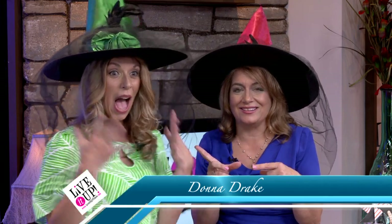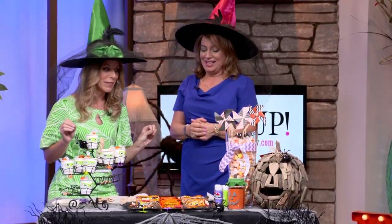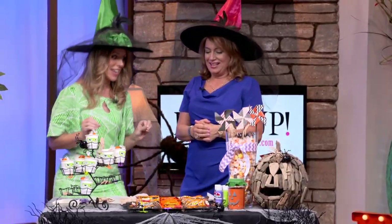It's getting scary around here. That's because Laura's back. She's not scary, but we're celebrating Halloween. So Laura, what do we have in store for us now? We are going to have a spooktacular time today. We are going to craft and enhance some simple vases and jars to bring out some Halloween fun in your home.